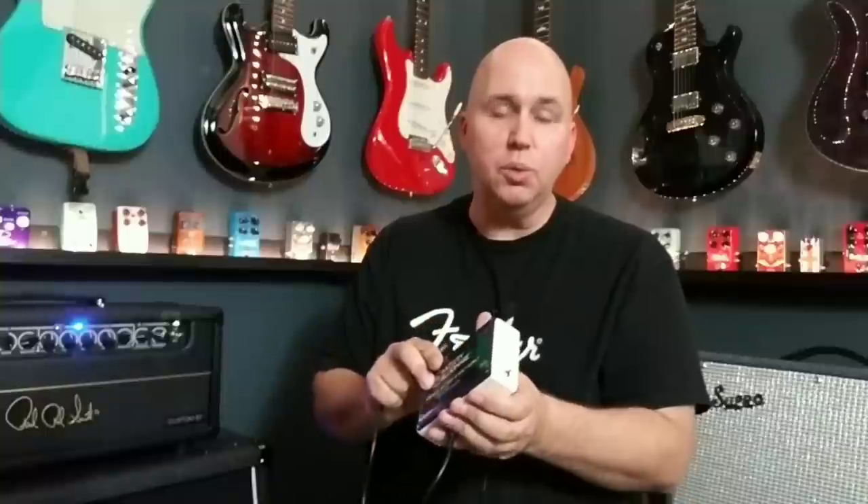Basically, stick this on your pedalboard, power four pedals with batteries, and be able to quick-change those batteries — whether or not your pedals have the ability to put batteries in them, or if it's awkward to pull them off the Velcro, pull everything apart and get underneath with a screwdriver. This is a really cool idea.